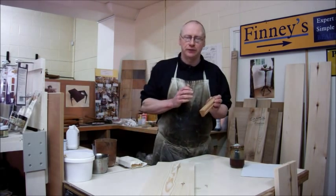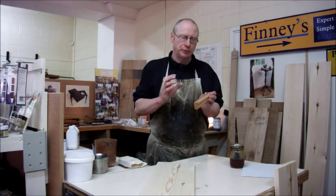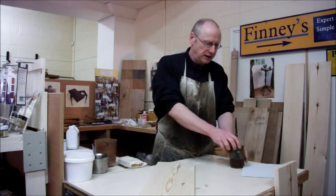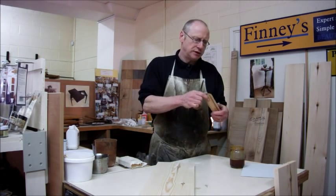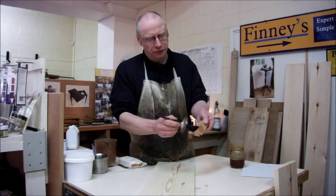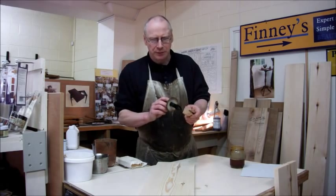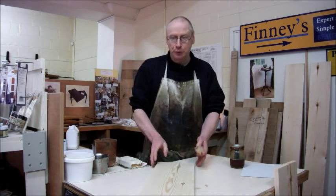A lot of our customers don't like the orangey tone that pine goes to. I can demonstrate that on this old piece of pine here — if we put a finish just onto it, you can see it actually starts to go a little bit more golden. We can avoid that by putting a stain onto this new piece of pine here.